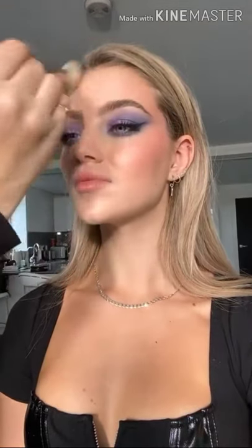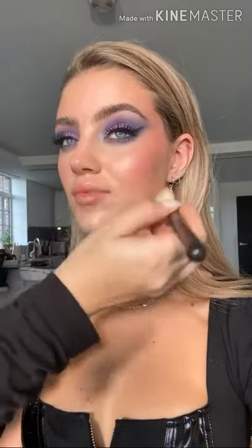Now that the brows are done, I'm going to repowder slightly with the same Rodial Banana Powder. I always like to give it a minute to see whether the skin will absorb the product and not need powdering, or whether it needs a little extra. I'm keeping this to the middle of the face — chin, inner area near the nose, and forehead — just in the places we don't want to be too glowy.